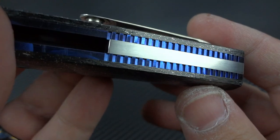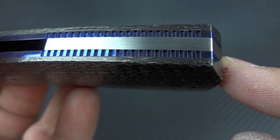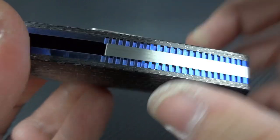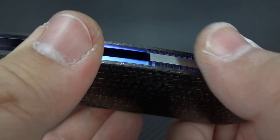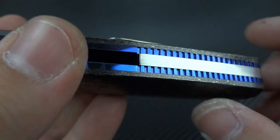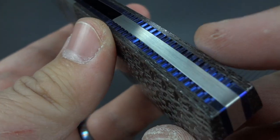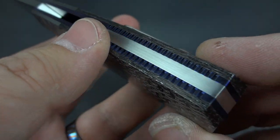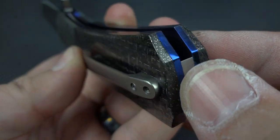Around here you get that beautiful backspacer — a nice satin finish on the titanium backspacer. Then he has the liners right where the backspacer begins, and he mills in these lines as if they were jimping, but it's flush with the scale to create the look of a beefier and more custom backspacer, when that jimping is actually just being done in the liners. It's a really cool effect.